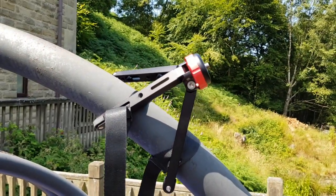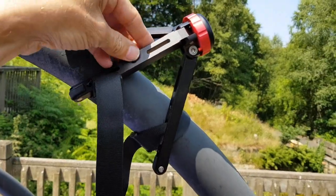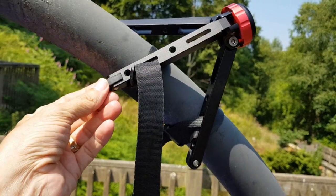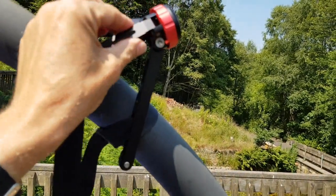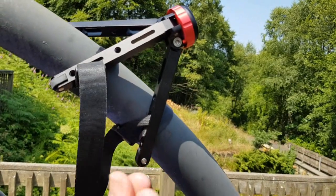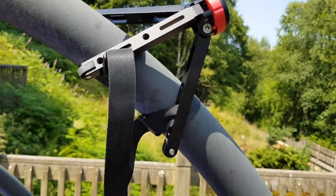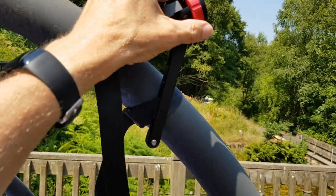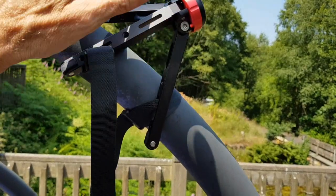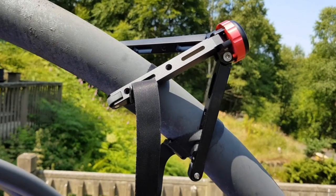When all is said and done, it's a quality bit of kit. Nice soft rubber feet, plenty of movement but a restricted, controlled type of movement — you have to play with it to understand what I mean. The legs can be locked flat or otherwise, and for use with a gimbal it's absolutely fantastic.